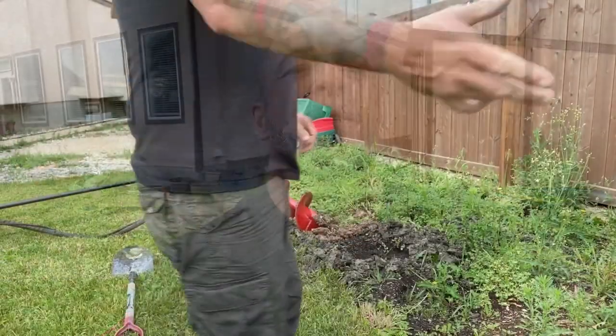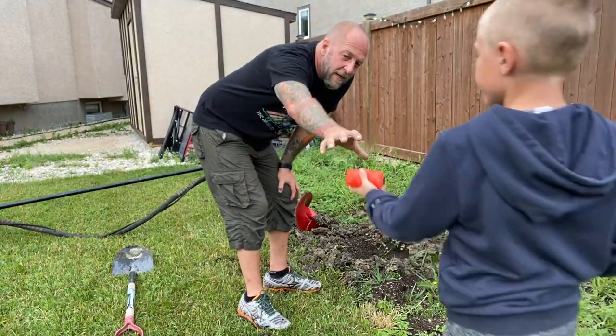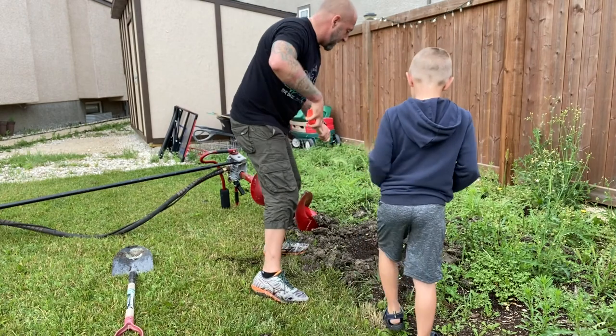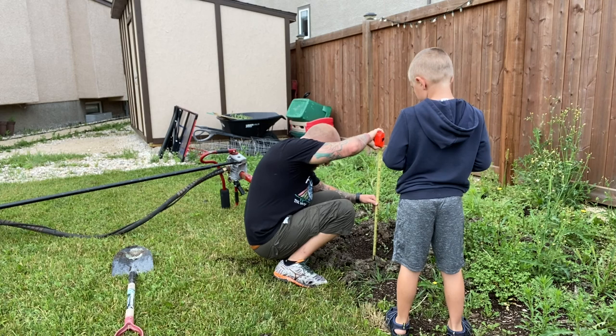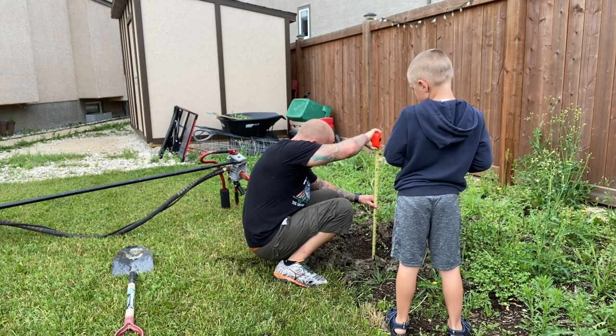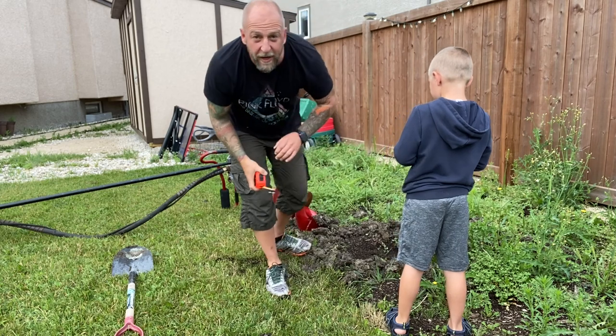That's a pretty impressive hole. Lots of clay in this area, so good thing I only have eight posts to drill. We're going to measure to see how deep it got in that short amount of time — it's about a foot and a half.